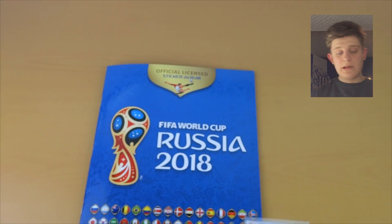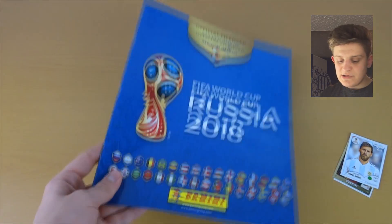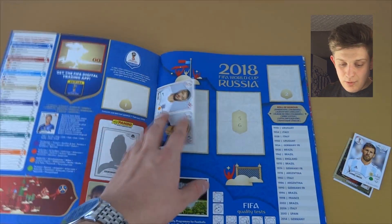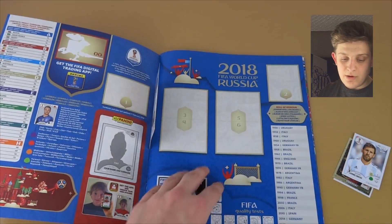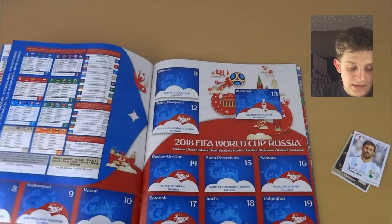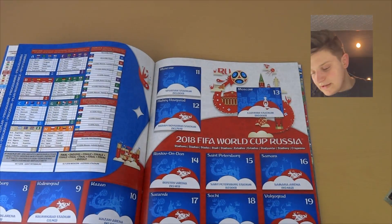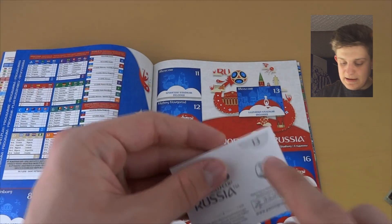That's in the World Cup playlist on the channel. Here's the album itself in all its glory. I would advise just taking the stickers out individually — don't take the actual sheeting out because that might ruin the album. First off it's the stadium sticker — there are a couple of stadiums here in Moscow.